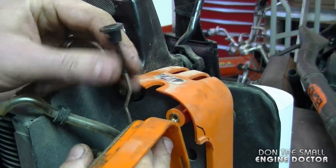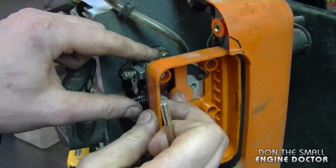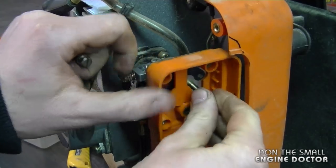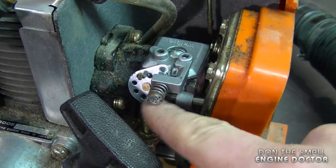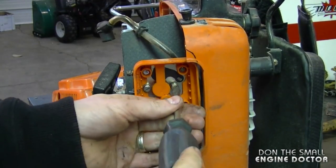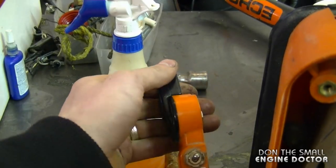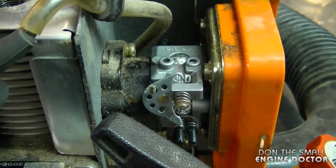If the choke lever comes off, just reinsert the grommet and push it back in. Make sure the carburetor is in the proper place, line up the holes, put the screws in, and screw the carburetor in. Make sure all the bolts are lined up to the holes and then screw them in. Tighten the screws evenly. Now check the throttle to make sure the lever on the carburetor is working properly — if the lever moves up and down, then it's on right.